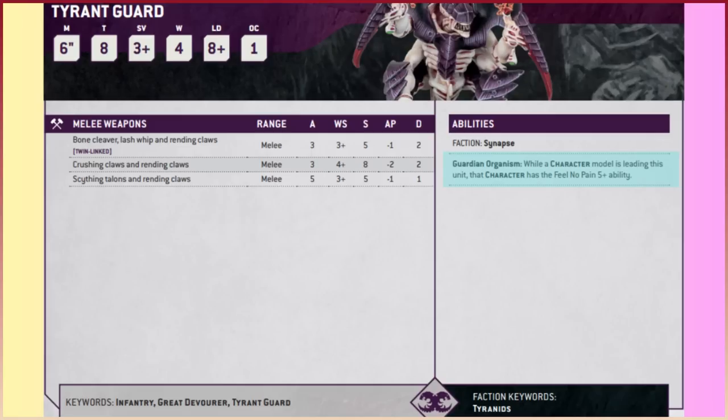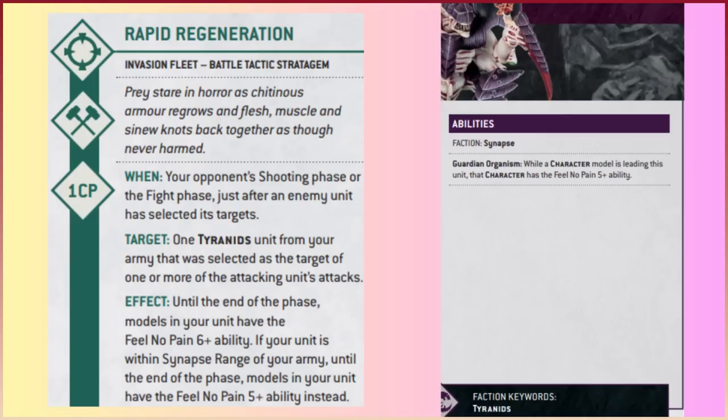Moving to the ability side of the data card: Guardian Organism is probably the main thing about this unit. While a character is leading the unit, that character effectively gets a five-plus Feel No Pain save. Your leader options are the Swarmlord, Hive Tyrant, or Neuro Tyrant, and you're giving that model a five-plus FNP. You can also give the Tyrant Guard themselves the Feel No Pain save using the Rapid Regeneration stratagem for just one command point until the end of the phase — if you're within Synapse they get a five-plus rather than six-plus FNP. So both the Tyrant Guard and their leader can have the five-plus Feel No Pain simultaneously.